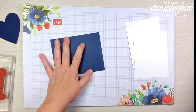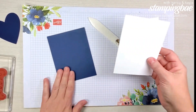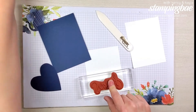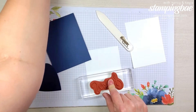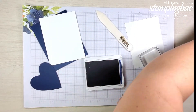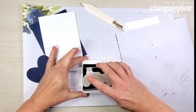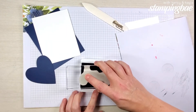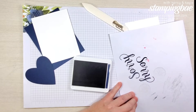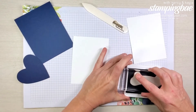We want to make sure that stays shut. Next, we're going to stamp our saying first. We're going to stamp 'sorry' in Knight of Navy ink. I'm going to stamp it off first just to get used to it, because when we did our live version the ink pad was really inky and part of it didn't ink up correctly. So today I'm stamping it off first to make sure it stamps evenly. We're going to stamp this at the very bottom.